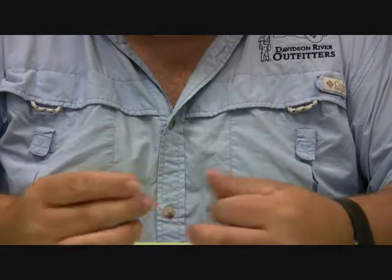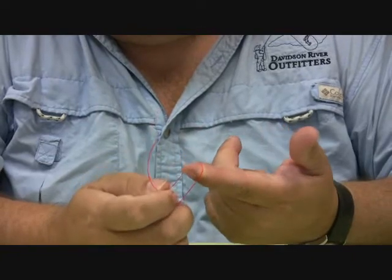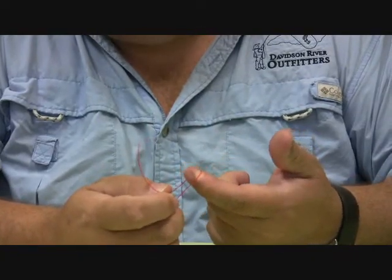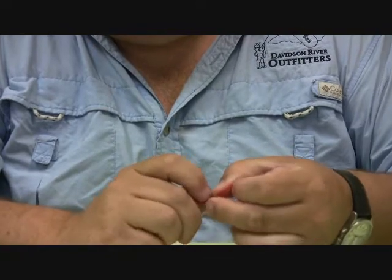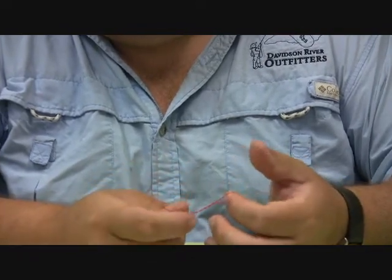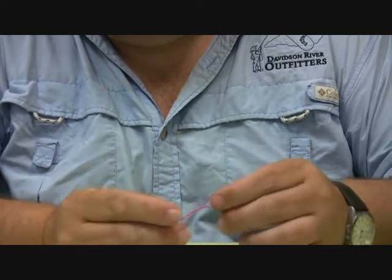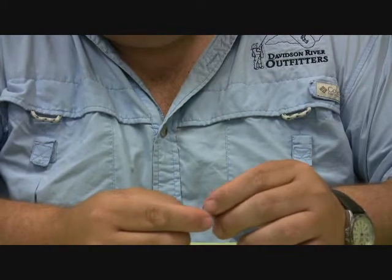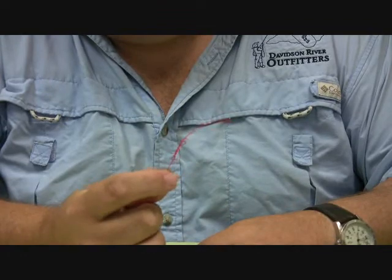To start this knot, I'm going to wrap the leader around my finger just like I was going to tie a fly on, and I'm going to twist anywhere from four to eight times depending on the thickness of the tippet. Then I'm going to thread my tag end right back through the hole where I started.